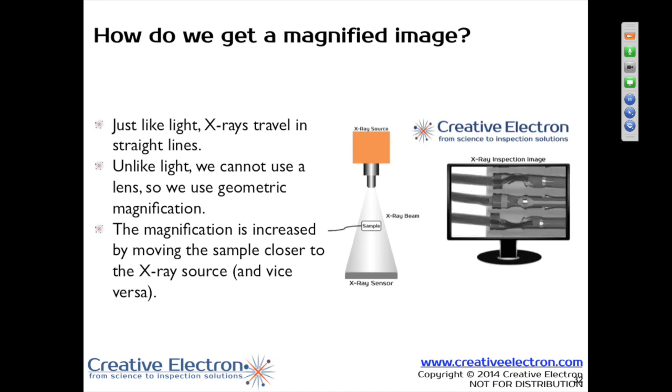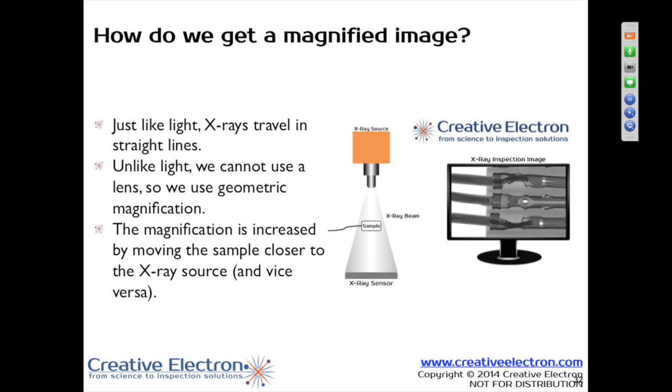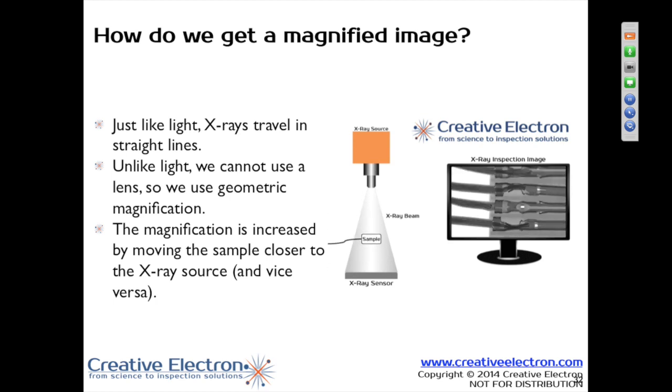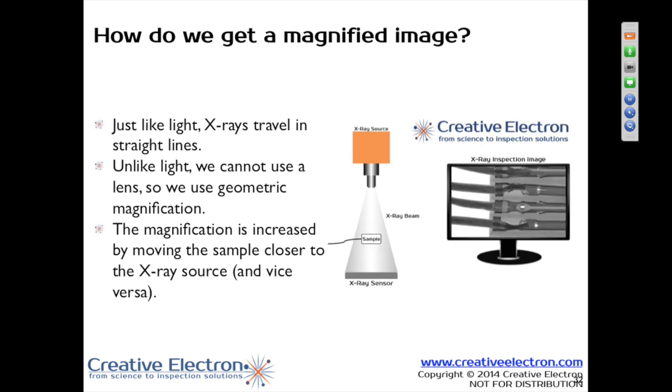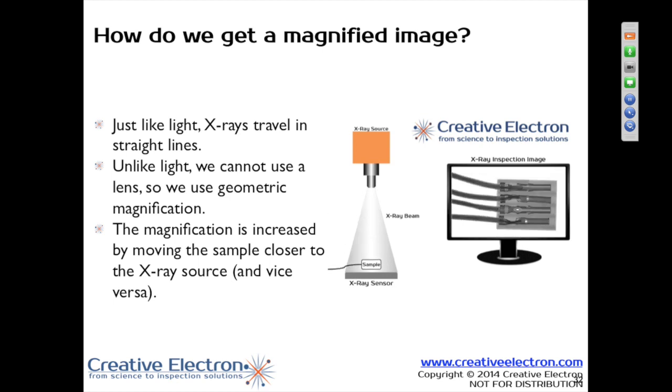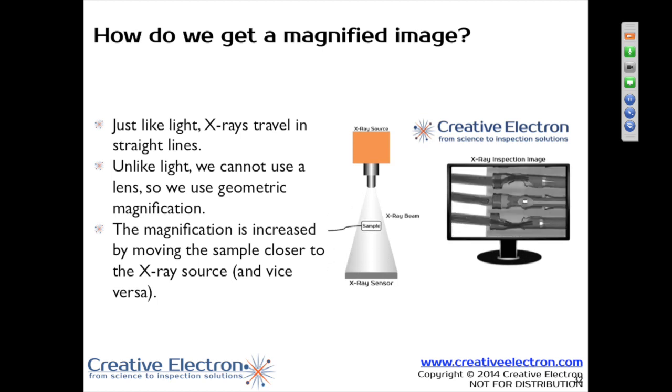If you do any magnification electronically, that's fine, but you do need to have the magnification to see some of the microvoiding — just like if you're trying to see something small with a magnifying glass or a microscope. The problem's there, you just can't see it because you don't have enough magnification to make the problem large enough. We have the same issues with X-ray.